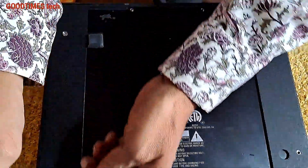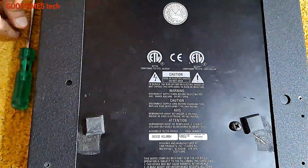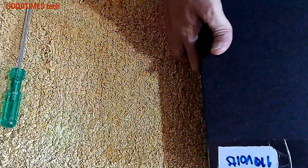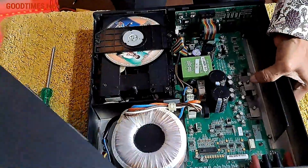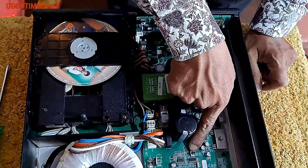After removing the screws, just slide the top cover gently backwards, then turn it right side up and slide the cover back gently. Make sure the device won't fall down. Keep the cover aside.